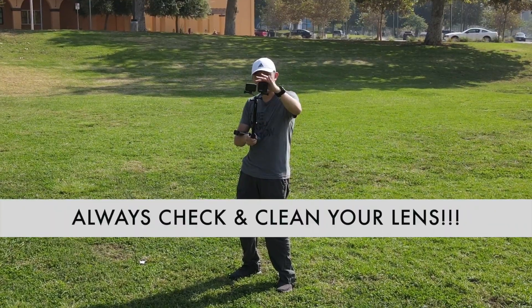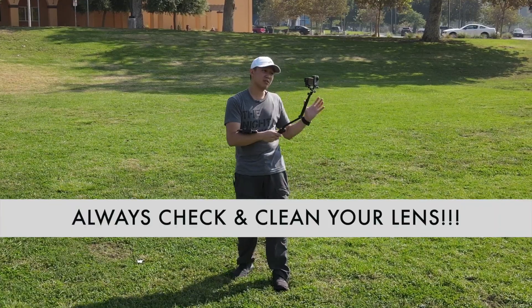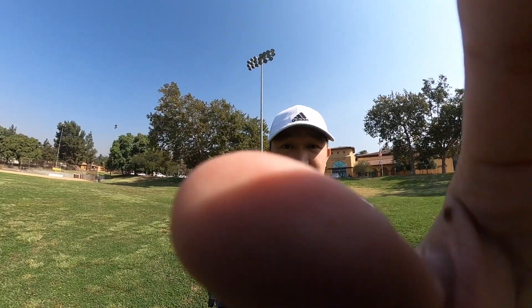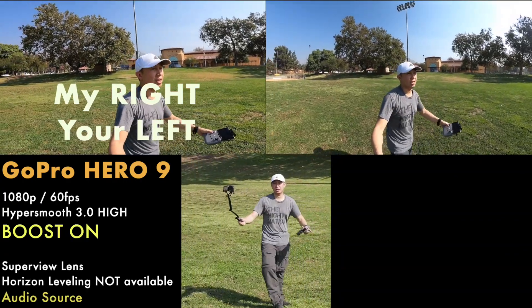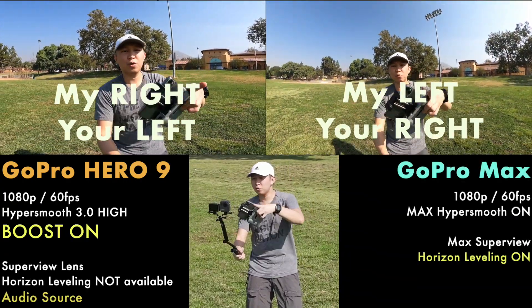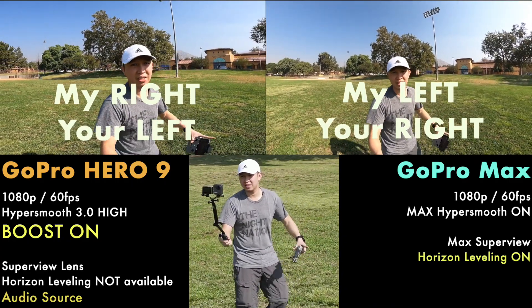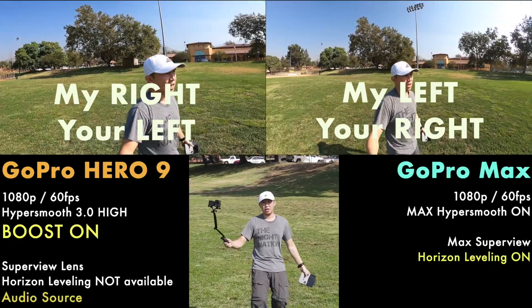Let's clean the lenses just to make sure — lenses need to be clean. You can have the highest resolution, but if you have a dirty lens it's worthless. Right side: Hero 9 HyperSmooth 3.0 with boost on. Left one: the Max 360, which has HyperSmooth with leveling.